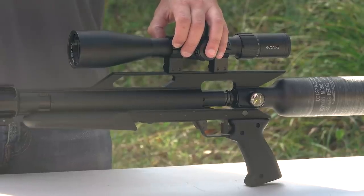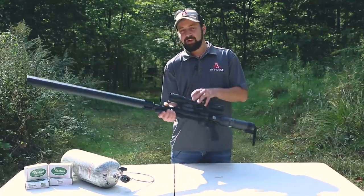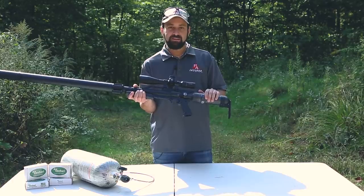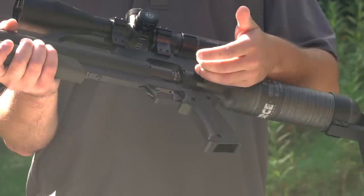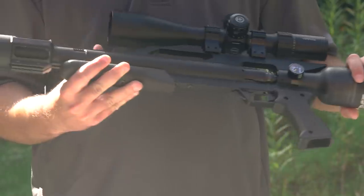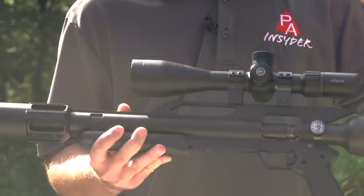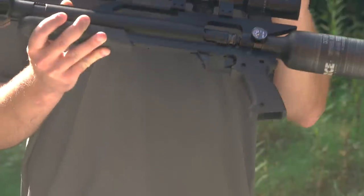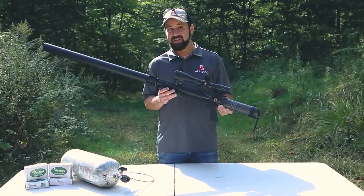That brings us to the LSS CF that I have here in front of me today. The CF, if you hadn't guessed it already, stands for carbon fiber. Air Force is employing a 480cc carbon fiber bottle that fills to 250 bar on this gun, and when you couple that with the new TX2 valve, you're getting some ridiculous energies in .457 caliber. We're talking king of the hill, top end, maximum performance in production air guns — over 700 foot-pounds. This gun is absolutely, without a doubt, the new king of the hill, and we're going to put it to the test today.